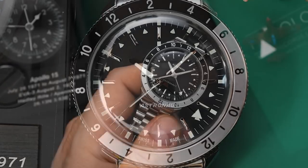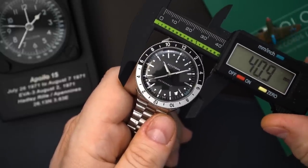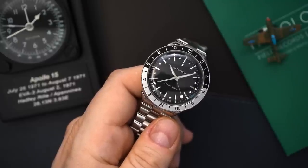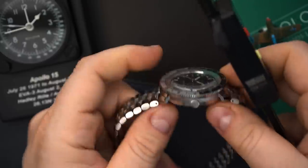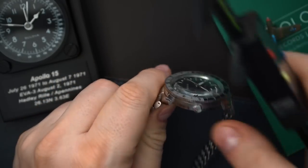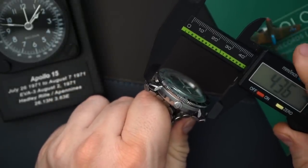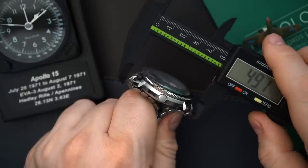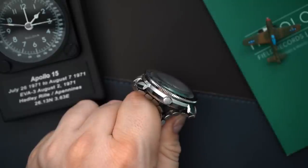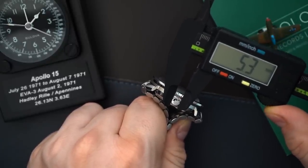The measurements on here are bigger than that original watch. At the bezel you're measuring just about 41 millimeters; however, at the case it measures 38 millimeters, which is actually the size of the original watch. Thickness is just about 13.7 millimeters. You get 100 meters of water resistance. You do have very short lugs — measured at the lugs it's about 43 millimeters. With the male end links it's about 47.7 millimeters including the bracelet, which is excellent. And then you have about a 5.3-millimeter crown.